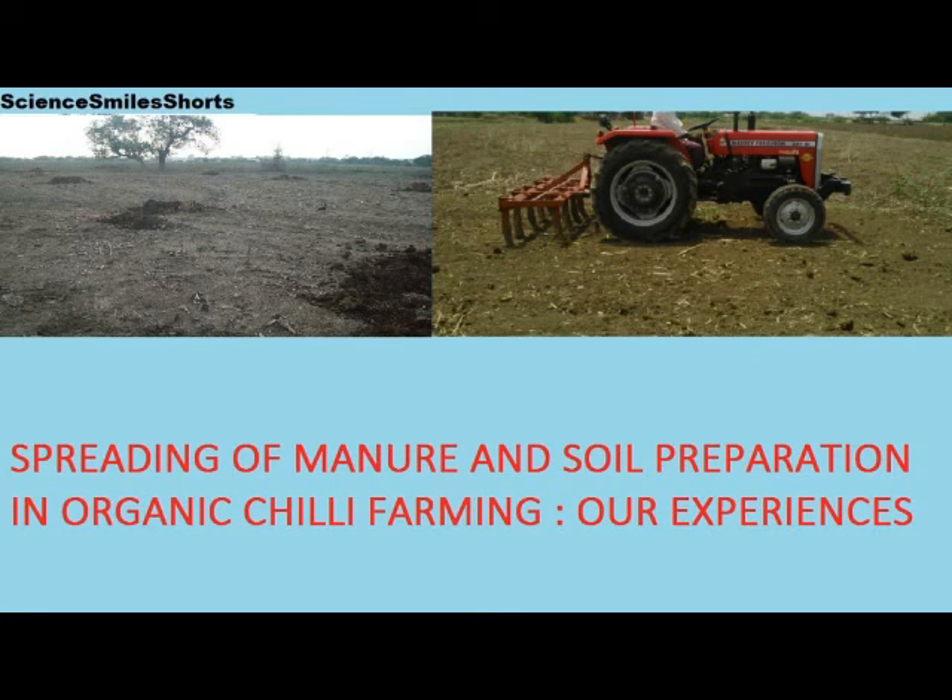Hi friends, greetings from Dr. M.V. Rao. Welcome to our channel Science Smile Shorts. Here I present spreading of manure and soil preparation in organic chili farming — sharing of our experiences.